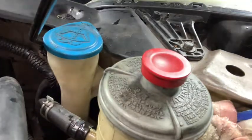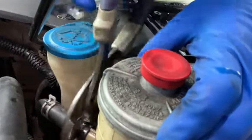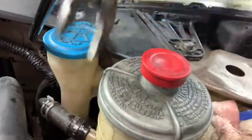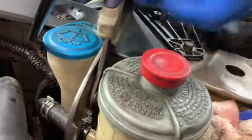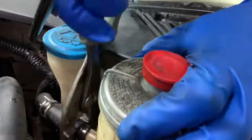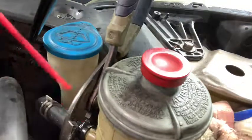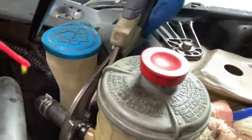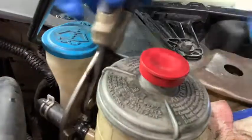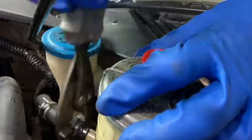Don't jerk it back — what I do is twist it, which breaks it loose, then work it back. That lubes it up a little bit so it slides right off. That's the best way I've found to get hoses off, especially old hoses.